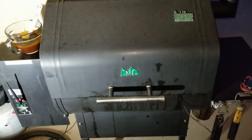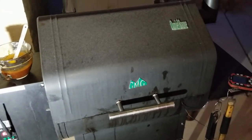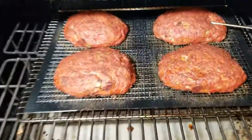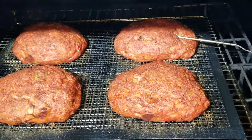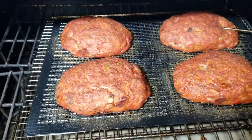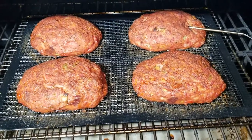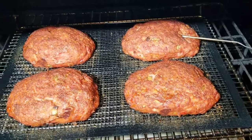I've quickly lost my light so I'm trying to hurry this up. It's been about an hour and 20 minutes and these things just hit 130. I want you to look at the color on these things — that just looks awesome. That Loot N' Booty Everything Rub really does a great job of getting a nice red color on these. So at this point I'm going to glaze these with the sauce we made, just brush it on like you would anything else, and let that set for about 20 more minutes, then pull these things off.